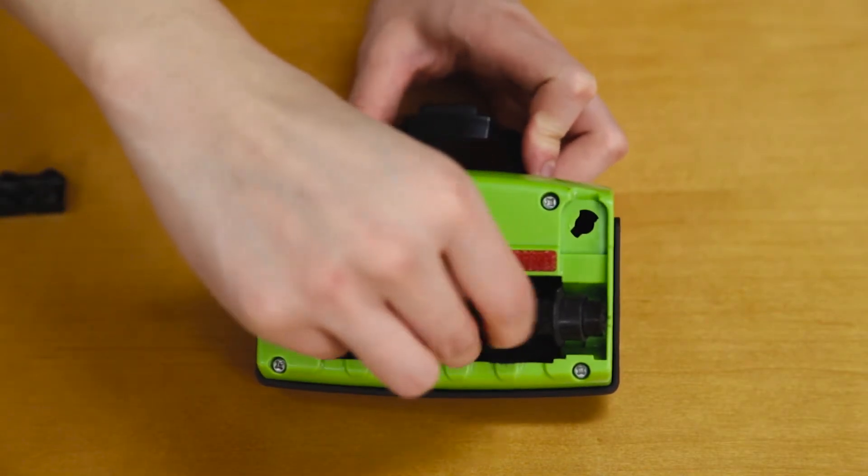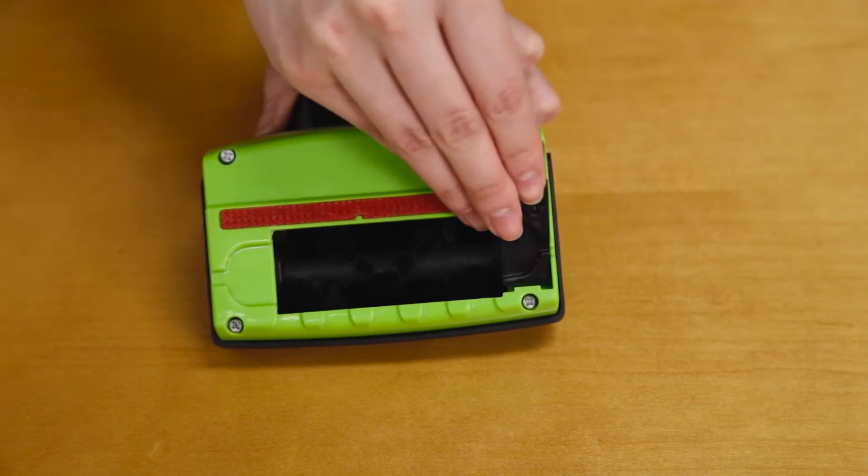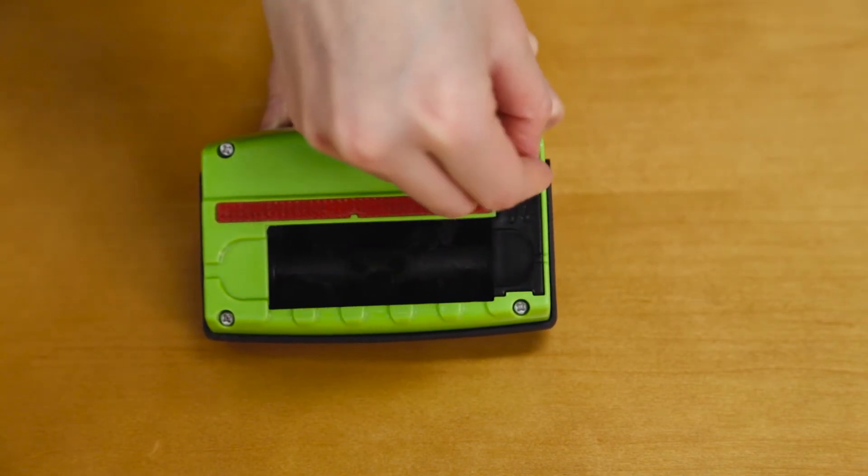Replace your brush roll by reinserting. Using the coin again, turn the groove clockwise to lock the brush in place.